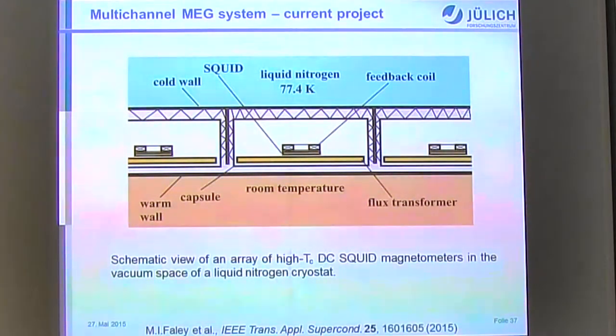Here is a sketch of a possible arrangement of sensors in a multi-channel MEG system. Encapsulated sensors can be placed at a distance of about 3–5 mm from the warm wall. The arrangement includes liquid nitrogen, a cold wall, vacuum between cold walls, and possibly a sapphire window, with all sensors cooled from the side and back.